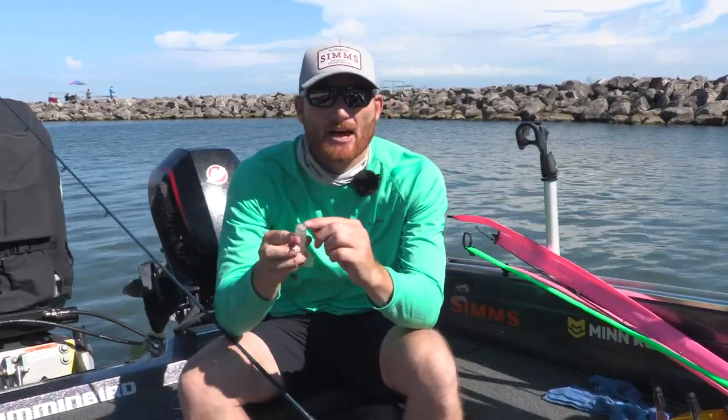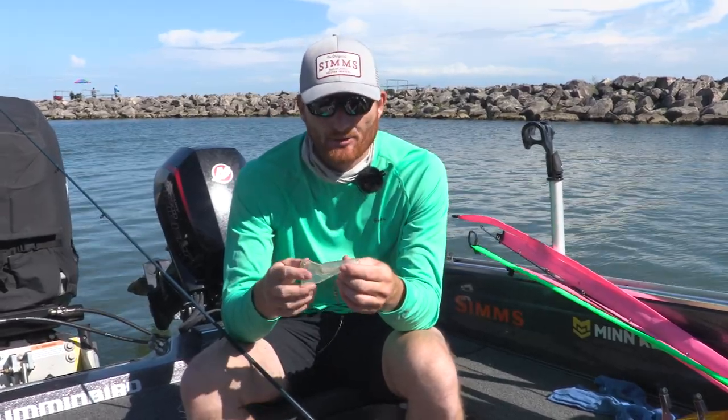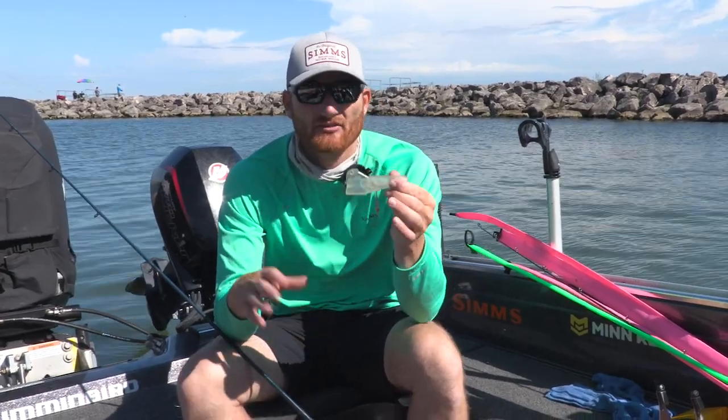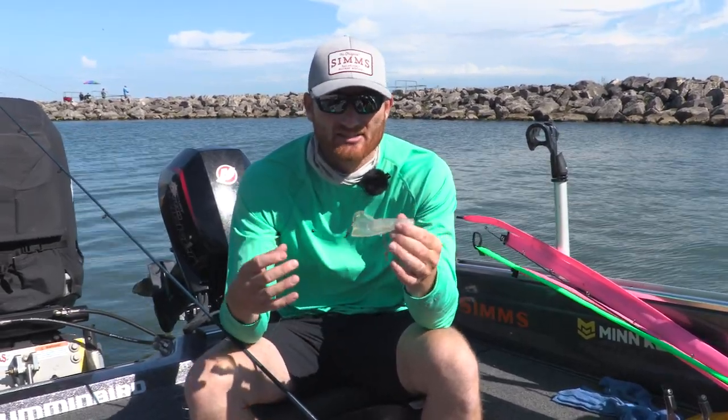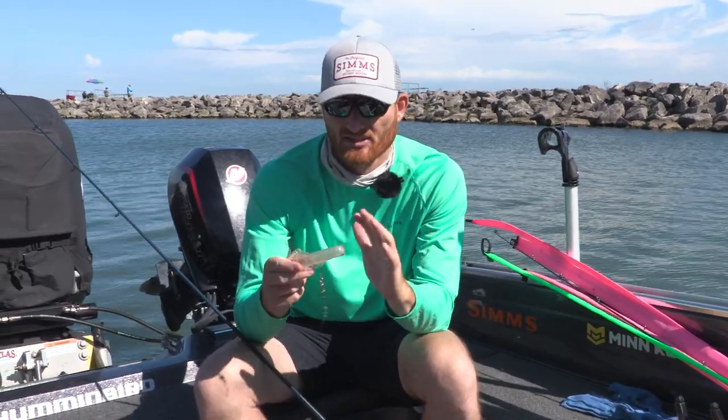With jet divers, this is a model 30 — they come in 10s, 20s, 30s, and 40s, and the bigger the number the deeper they're going to go. Much like a crankbait, this is a forced dive system. Think of it just like a floating crankbait: at rest these are going to rise up to the surface, and on the dive they're going to go down.